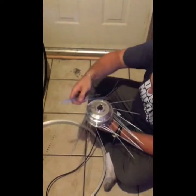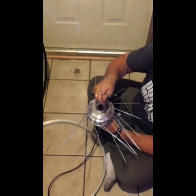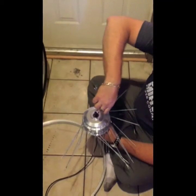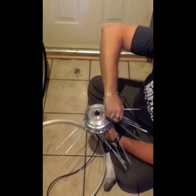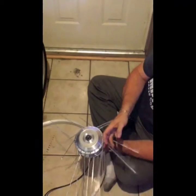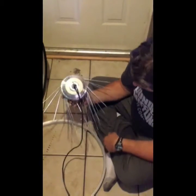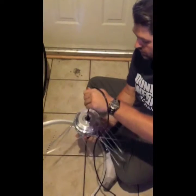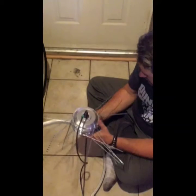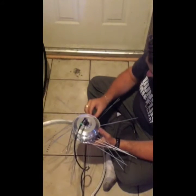This is a 500 watt brushless DC motor. It's going to be running on a full-size mountain bike. This is a front motor so it has no cassette or anything like that. Once you've sorted the spokes out of the way, this is going to be a one-cross system, so we're going to be crossing one spoke over the next.